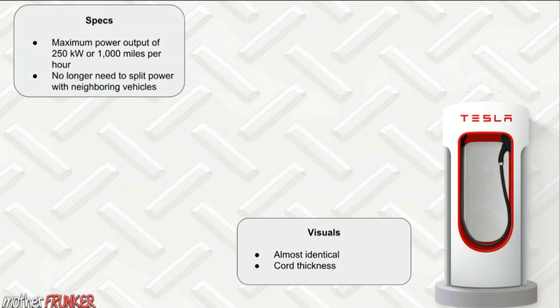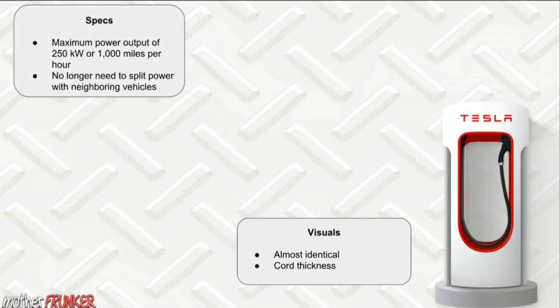The specs are very impressive — maximum power output of 250 kilowatts, or 8,000 miles per hour. What's really interesting is that it's no longer split power between neighboring vehicles. You're going to get this at a steady rate regardless of who's charging beside you or how many people are at the Supercharger.